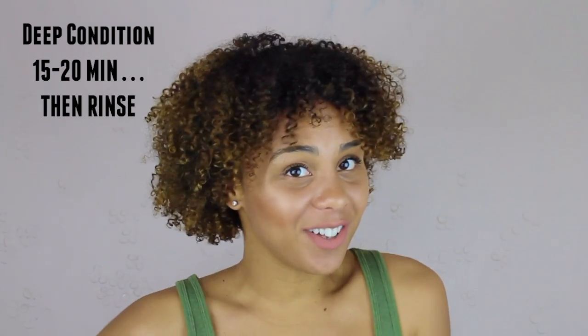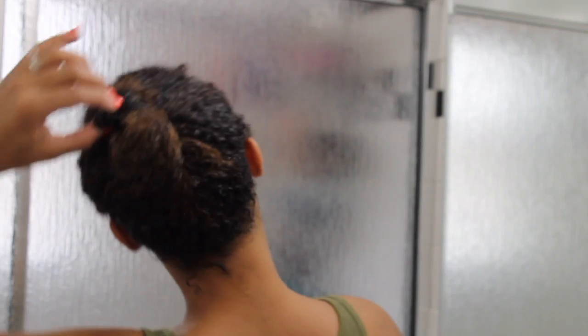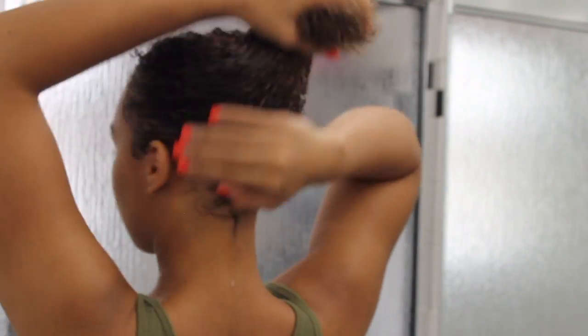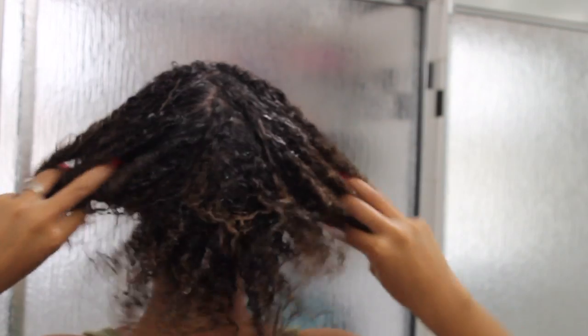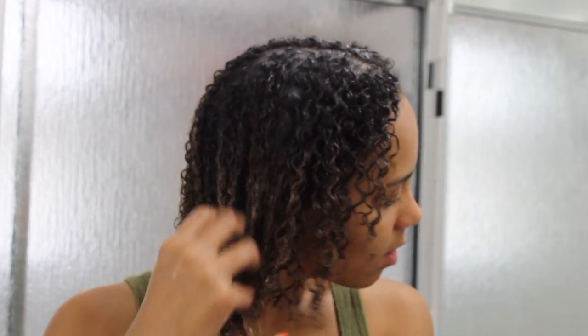With deep conditioning or using a hair mask, you want to make sure you're using one at least once a week. The results in my hair feel so good - my hair feels so clean and my curls are extremely defined, so everything it said it would do, it actually did. One thing I'd recommend: as you saw, I raked my hair while applying it, but you want to just scrunch it in instead, because when I raked it I had more hair loss than usual.